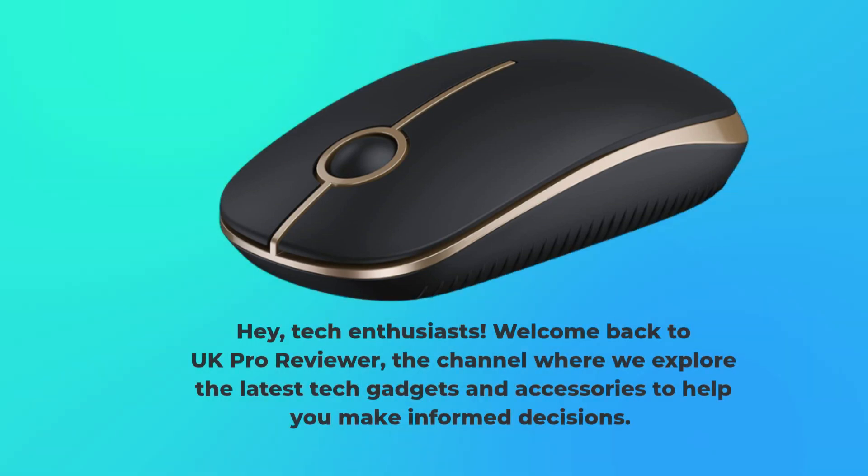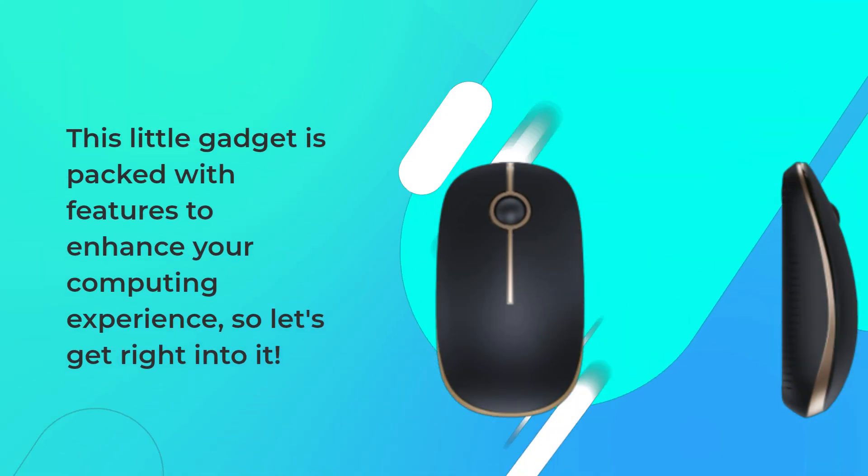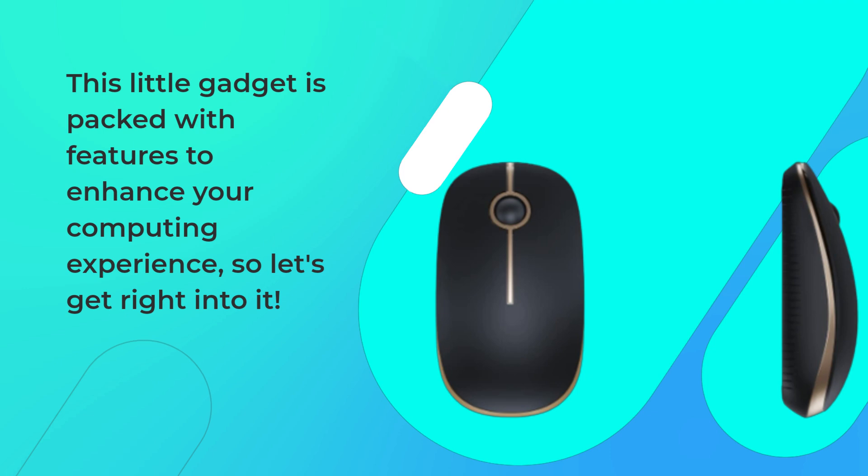Hey, Tech Enthusiasts! Welcome back to UK Pro Reviewer, the channel where we explore the latest tech gadgets and accessories to help you make informed decisions. Today, we have a handy device that's a must-have for anyone who spends time on a computer — the VSS Oplore Wireless Mouse. This little gadget is packed with features to enhance your computing experience, so let's get right into it.